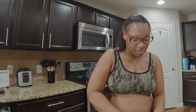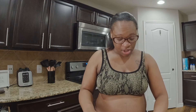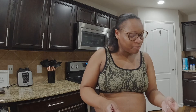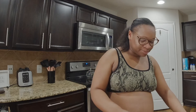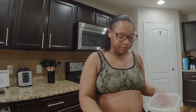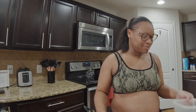My husband is amazing, y'all. Even though I'm on bed rest, this is by far probably one of the best pregnancies I've ever had, for real. It has its ups and downs because not everything I planned can happen, but for the most part he is the real MVP — he's sticking beside me.